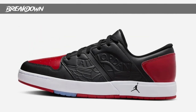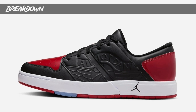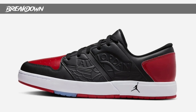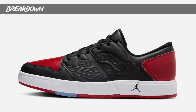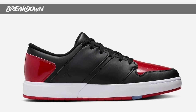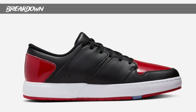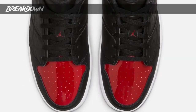The side panels are black with that Wings logo, and you have hits of university red on the toe box and on the heel. That patent material is used on the sneaker just in those two areas. The other side has smooth leather and it looks pretty clean. White midsole, red, and also a little bit of that icy blue on the outsole as well. Simple sneaker, but it looks okay.